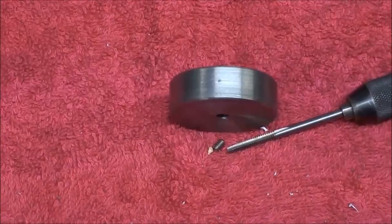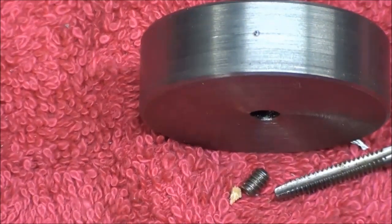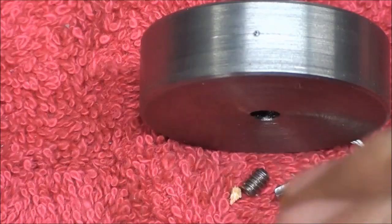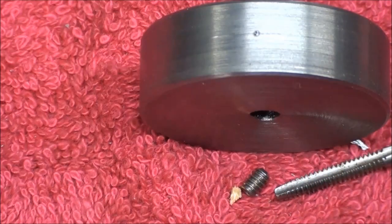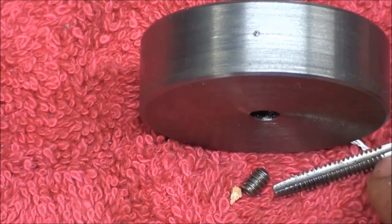Here's the almost finished flywheel — I've already center punched it for a hole. I've been showing you how to fasten things with Loctite, but this is an alternative. It's also a little handier to be able to get the flywheel on and off when making adjustments, so I'm going to put a 6-32 Allen head set screw in there. Here's the tap.